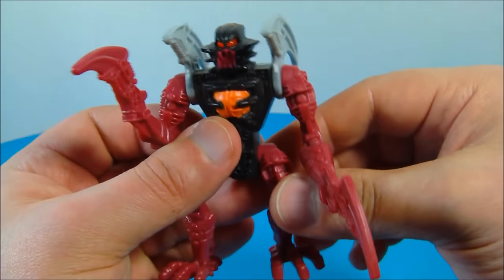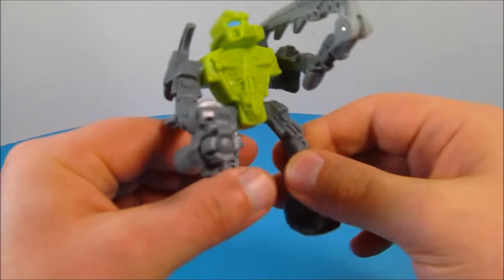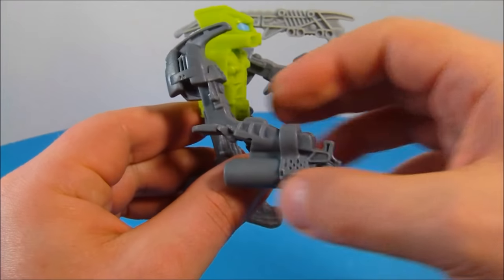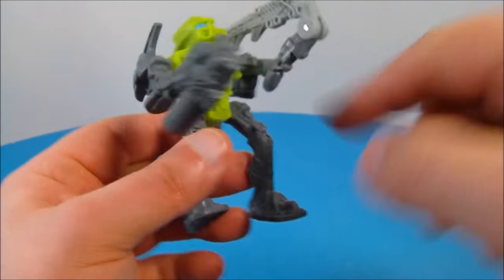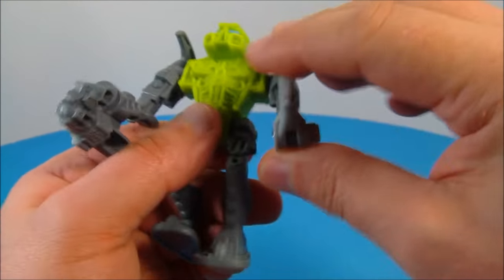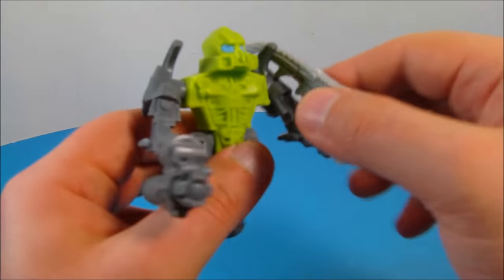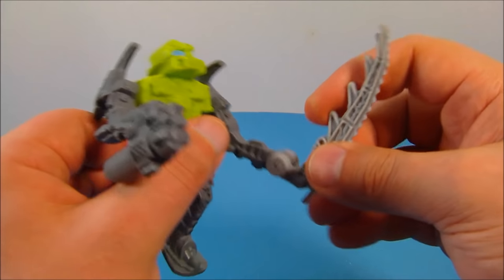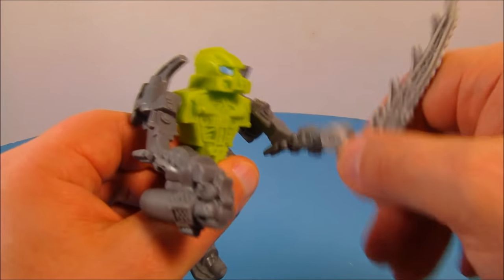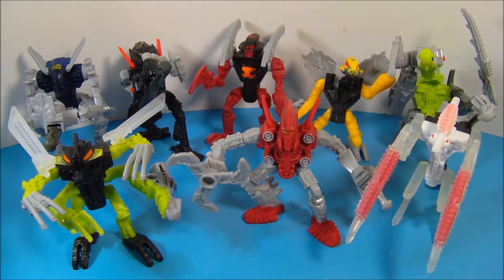Last up at number eight is Toa Lua. Check out the green — it's fluorescent and really makes it pop. He's got some awesome detail in his arms and legs. You can spin and rotate the arms all the way around, and his legs have back and forth movement. What's really cool is he's got this giant blade that flips out, and look at all the spikes on that — this thing is so cool.